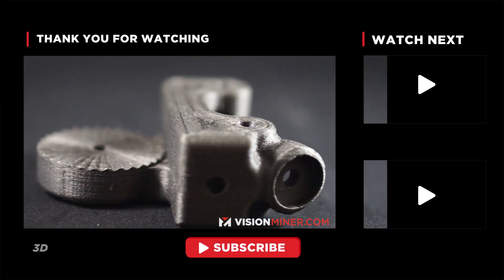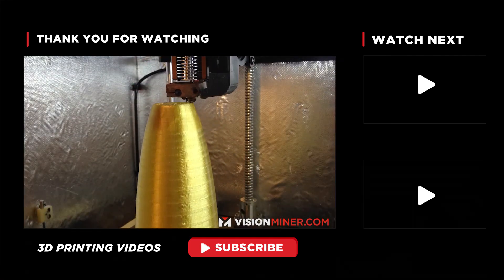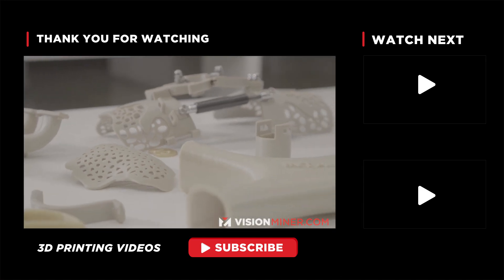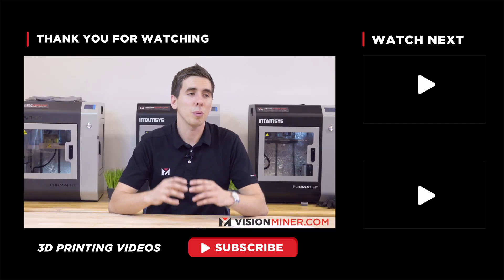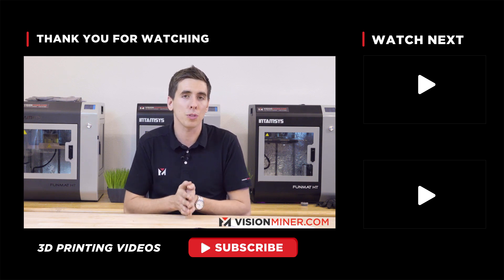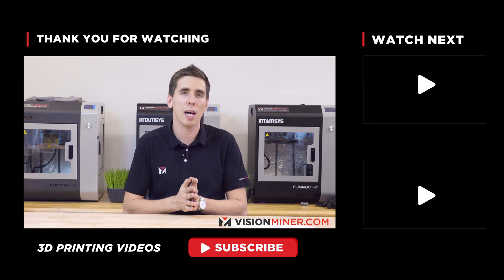Whether you've got a $300 printer or a $30,000 printer, it's always going to come down to the material and the tuning process. Thanks for watching — we're gonna be releasing a lot more tips, tutorials, and guides on how to print high-performance thermoplastics, so hit subscribe, stay tuned, and we'll see you on the next video.